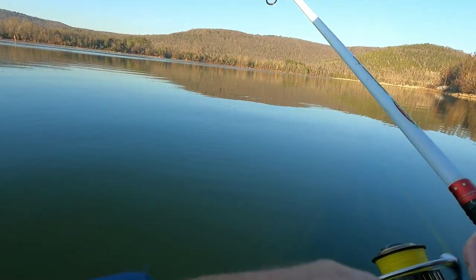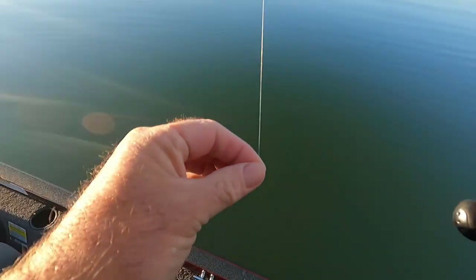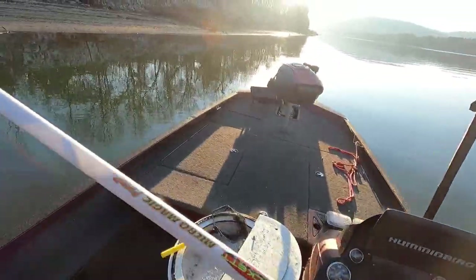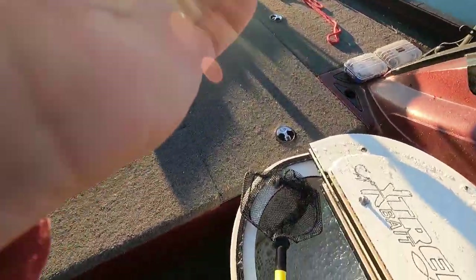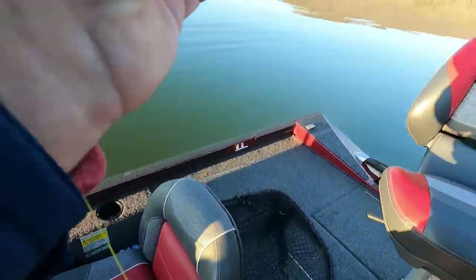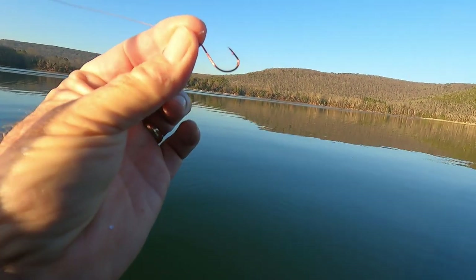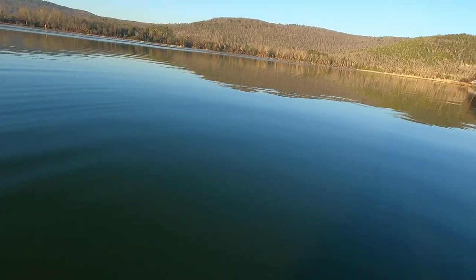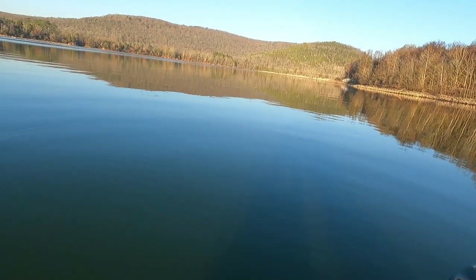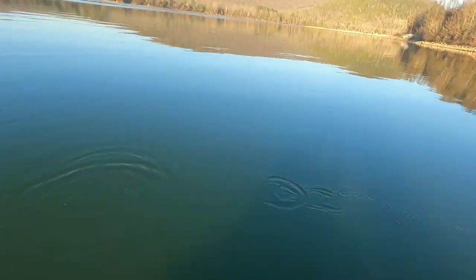I jerked too quick y'all, Lord have mercy. He claimed my minnow. Nothing back but a red hook. I tell you what, when we get done today I'm gonna show y'all something - see that red hook right there? It ain't gonna have no red on it. We're gonna catch so many fish today these fish gonna knock all the red paint off my hook. Okay, let's try it again.